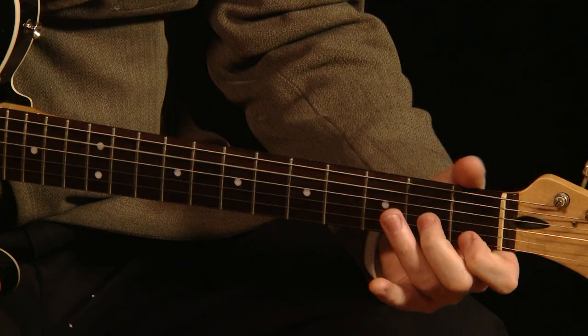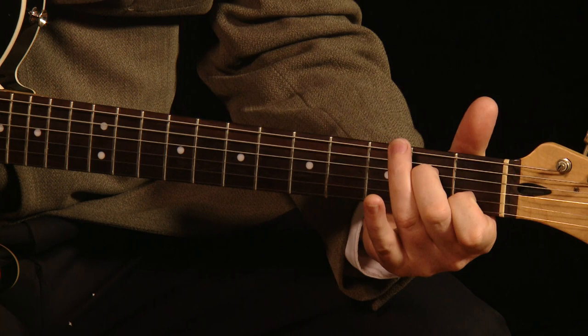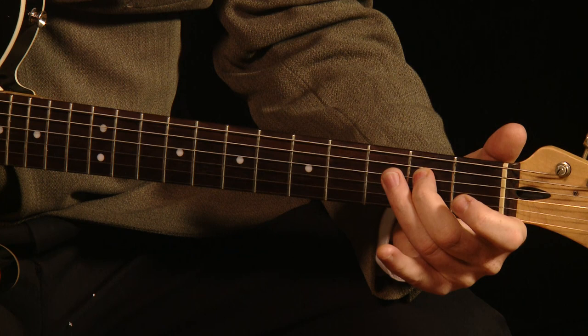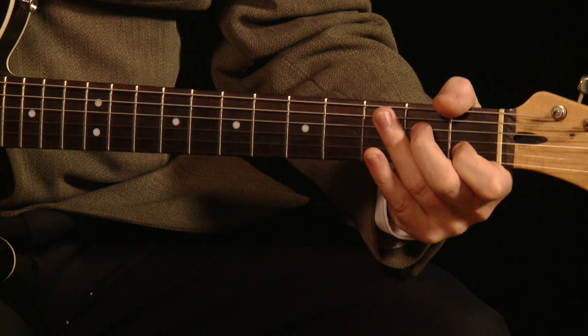Now, the second part of that riff — there's two parts to that chord if you want to call it that — is actually a sus4. In standard tuning it would just be an A minor 7, but in G tuning it's a sus4, so we've got middle finger on the second fret of the D string and first finger on the B string.